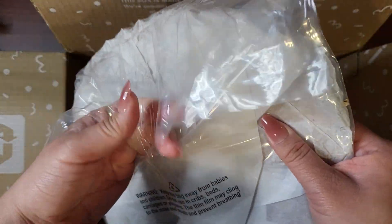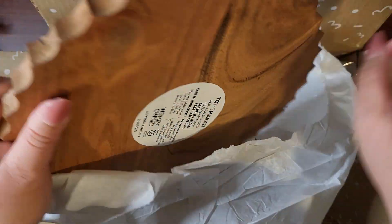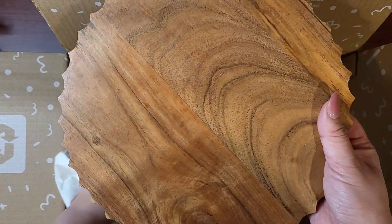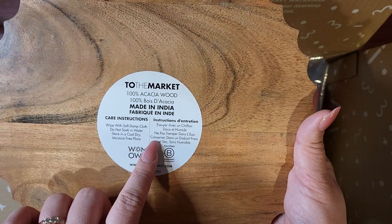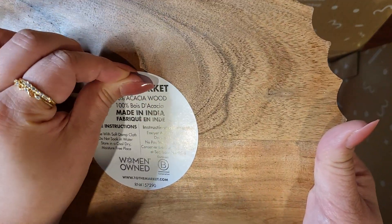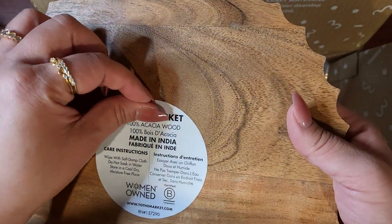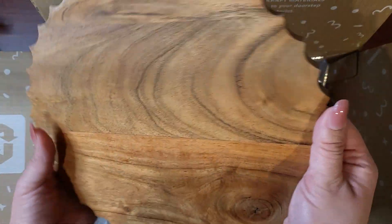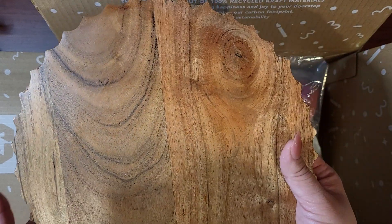I got a cutting board because our cutting board is kind of getting nasty. This one had like a bottle cap design on the side. I got this one because it would fit in our small dishwasher, and our current one doesn't. The care instructions say do not soak in water — wipe with soft, damp cloth. I'll figure that out later. I think this was like $17. It's not large, but I got it because it wasn't large.